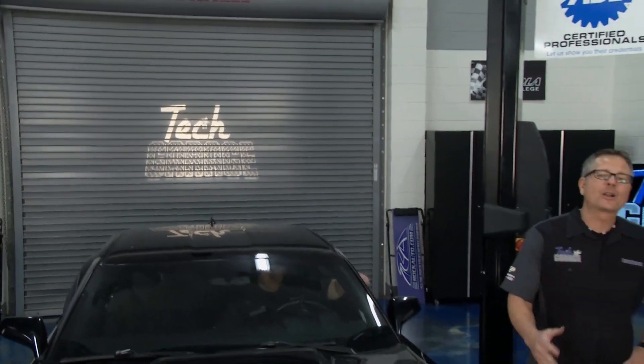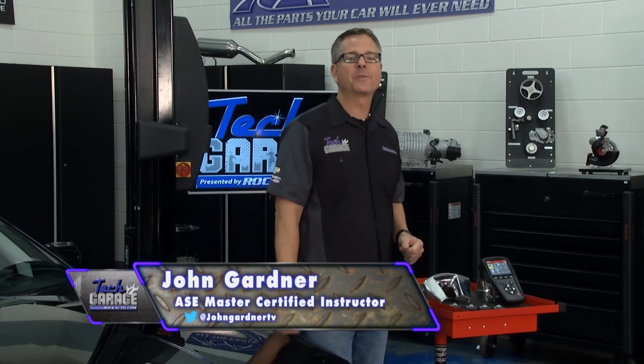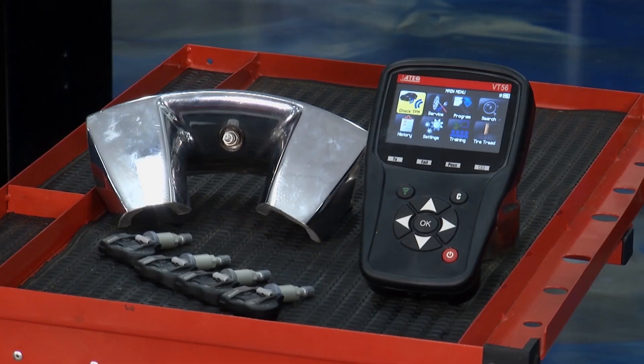Welcome back to Tech Garage presented by rockauto.com. It's TPMS time, and we brought out the big gun — the TPMS monitor tool by A-Tech.